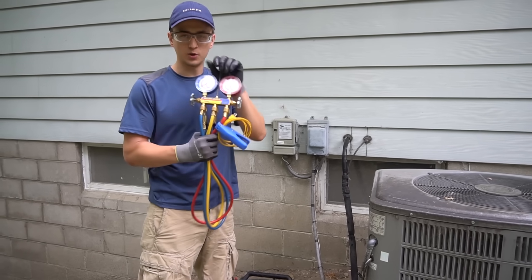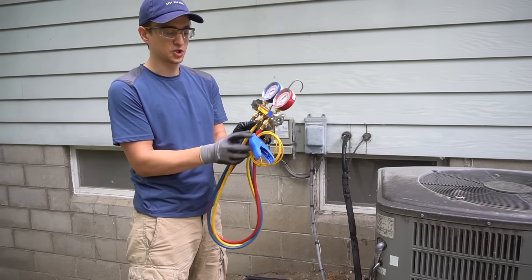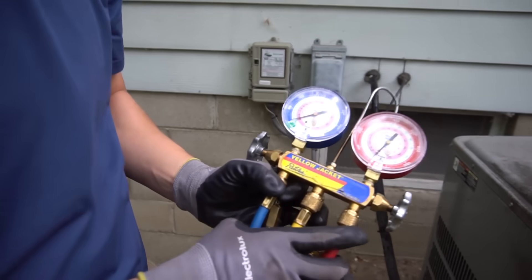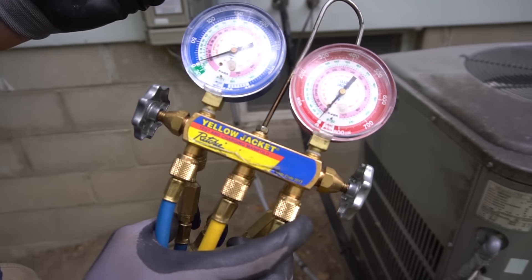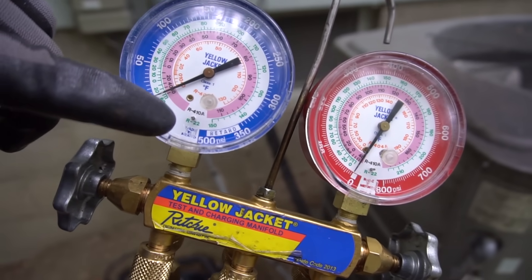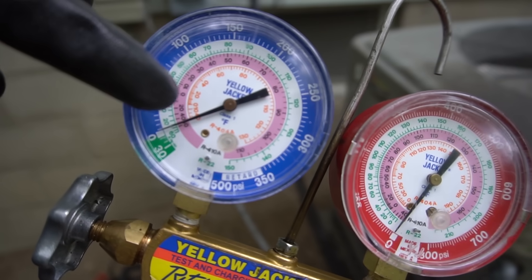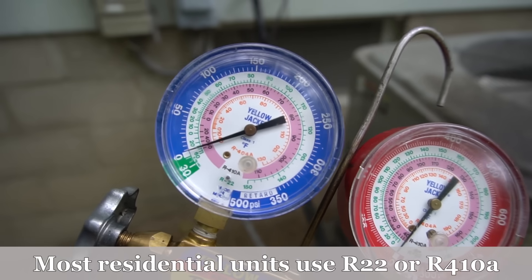To begin with, you will need a set of gauges. The temp probe you don't really need just for checking — if you want to know what the problem is you're going to need a temp probe. There are different kinds of gauges that have different refrigerant scales. For example, mine has R22 in green, R410A, and 404A which is seldom used. But 410A and R22 are the most popular.